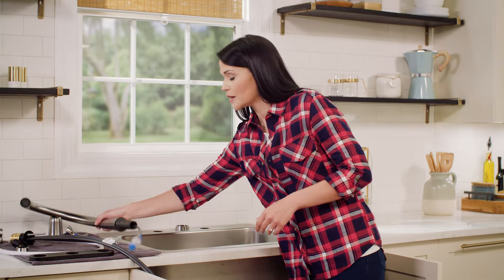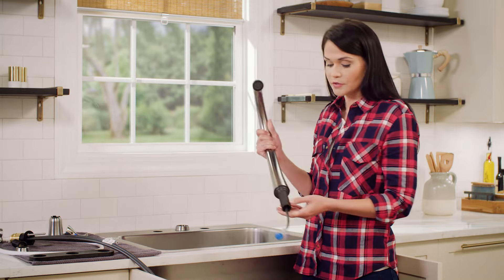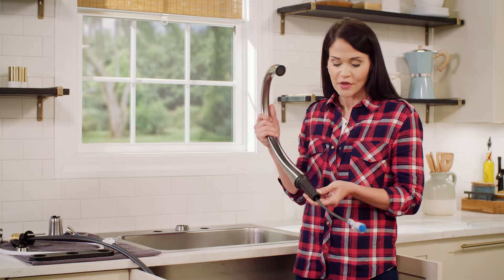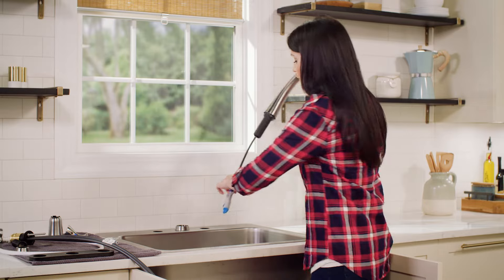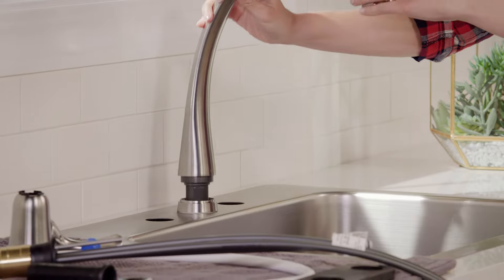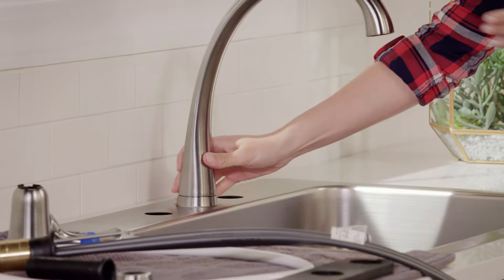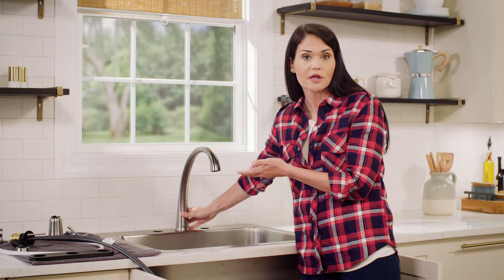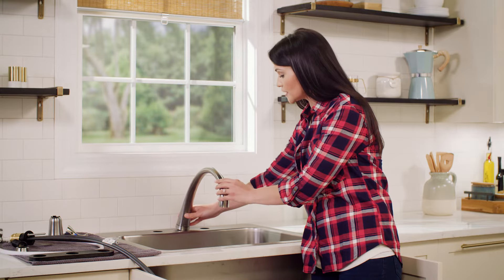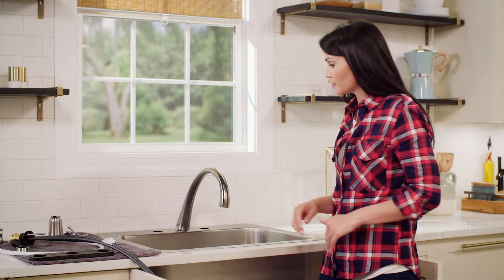Next, we're going to take our spout. You'll notice it has an 'F' marked on it — that's so that Mike, who's under the sink helping me install, will know that this is the front. We'll feed this down just like so. If you don't have a helper under the sink, it will fall forward, so just make sure you rest it gently.